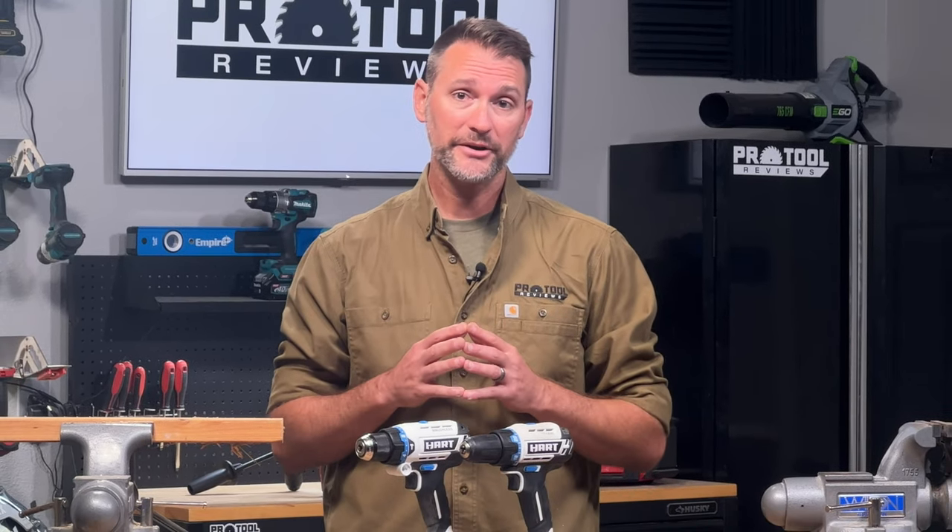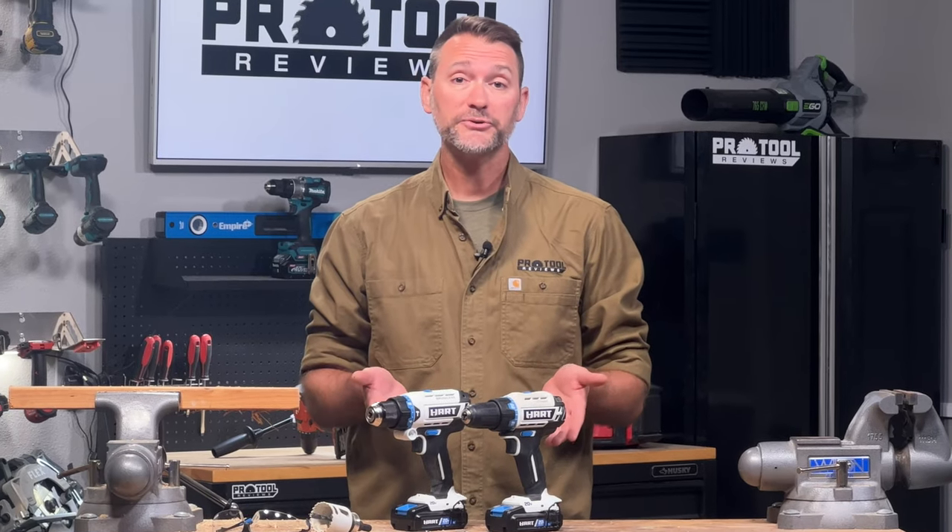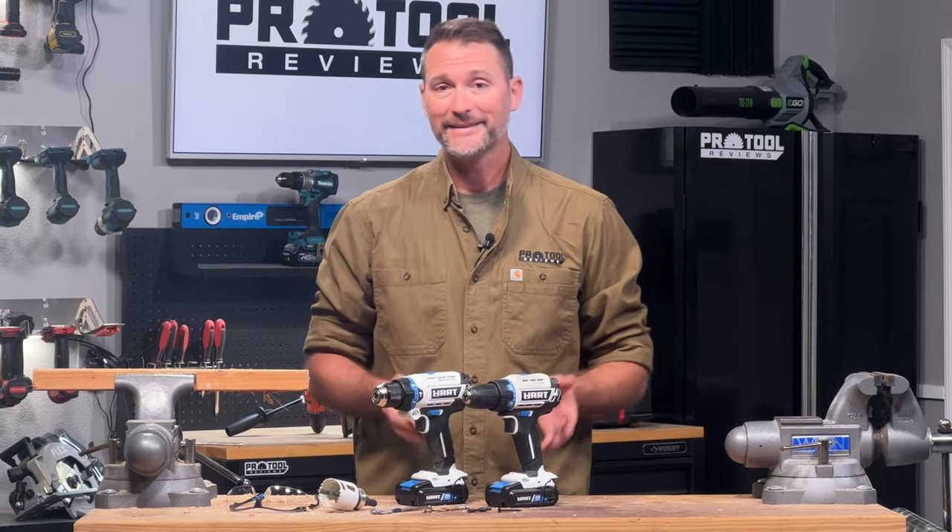That's a lot of information about how to use a drill, but we didn't cover everything, so if you still have questions feel free to leave them in the comments along with any feedback. If this video was helpful, please give us a like and consider subscribing. The drills we used are from Hart Tools and you can find them at Walmart. Thanks so much for watching.